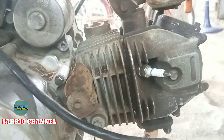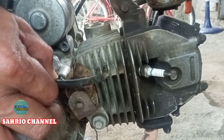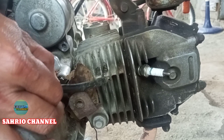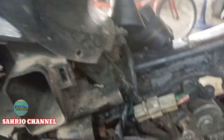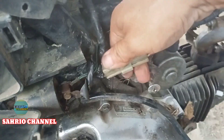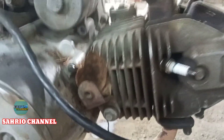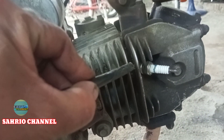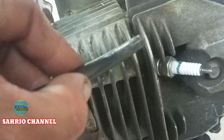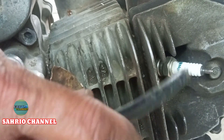Kita tes hidupkan dan kita cek pengapiannya. Ini ya — tidak ada sama sekali ya teman-teman. Coba teman-teman cabut yang ini, yang ini ya cabut, ini kita cabut. Lalu kita tes pengapiannya setelah kita cabut. Kurang jelas ya dari sini, kita tes lagi.